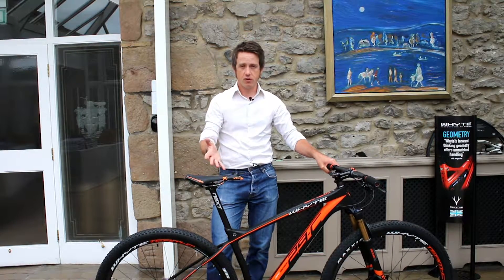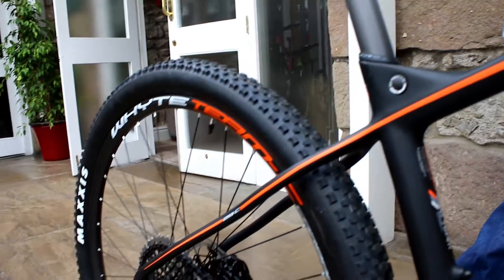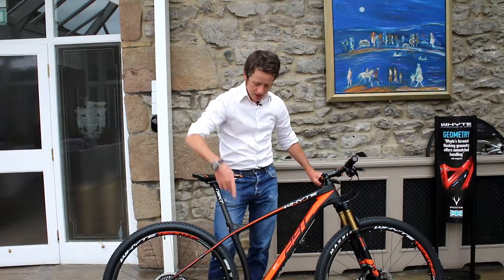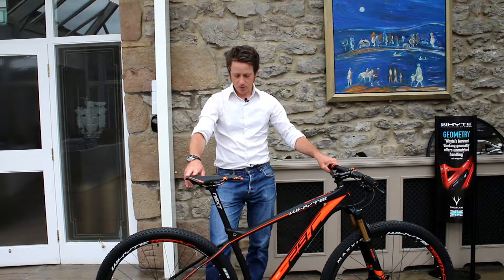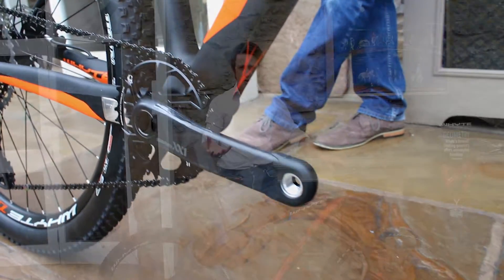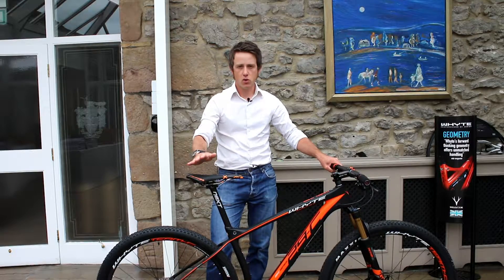Dropper seat post compatibility is very important for very technical, very difficult XCO racing circuits. It's very simple to just retrofit one of those in through the seat tube and substitute the correct cable grommet for the exit of the dropper seat post remote. Overall, a very focused XC race bike but a much more trail-orientated design concept for tricky, difficult and technical courses.